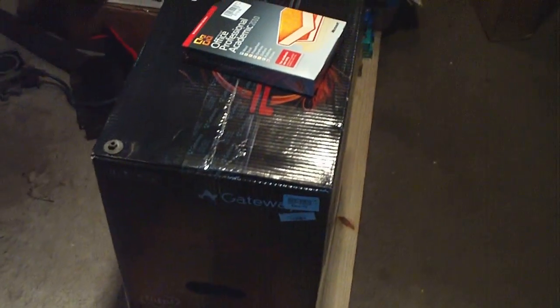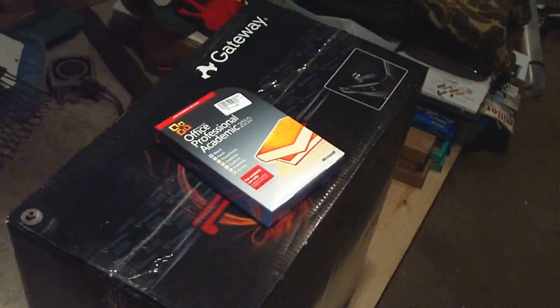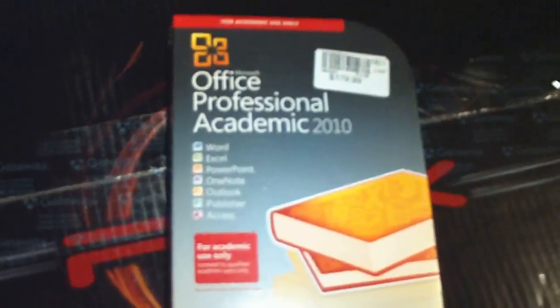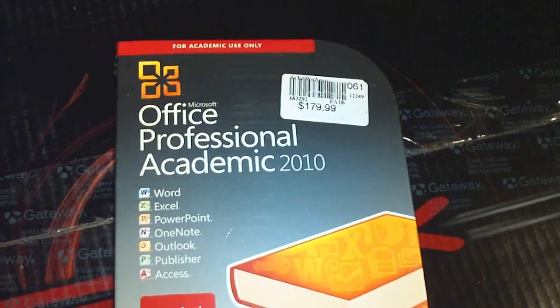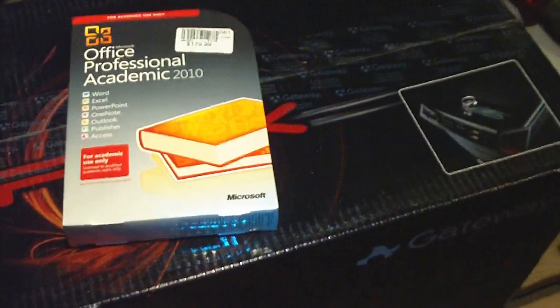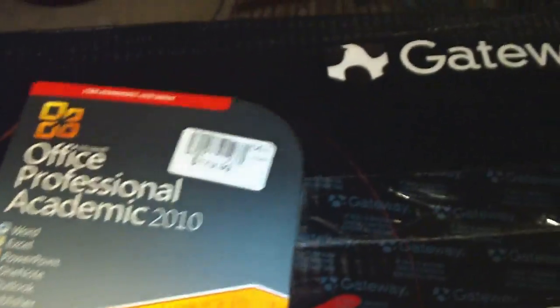Well, after call it six long years, I'm finally stepping up to a new computer and the most recent Office version, which will allow me to go back and do some more modern things. This is the complete thing.